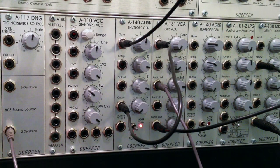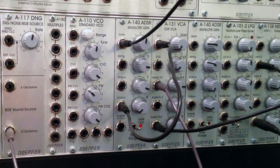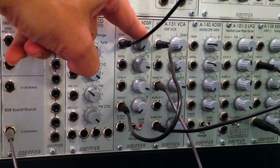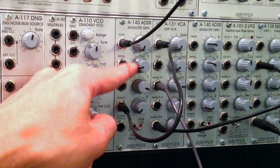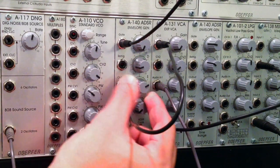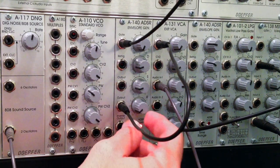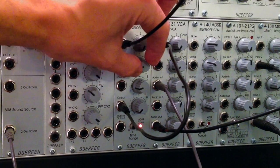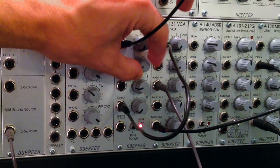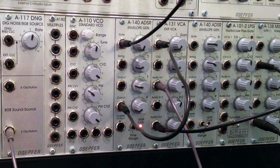There's my cowbell. I have some settings for what I classified as a cowbell. On the A140 in medium mode: attack set to zero, decay set to about 1, sustain at about 1.25, and release set to about 1. I played with the decay a little bit to get it more plucky. To me that sounds like a pretty good cowbell.